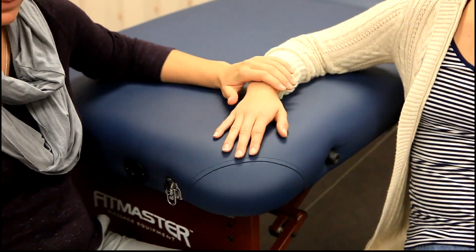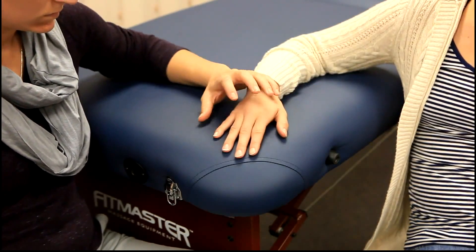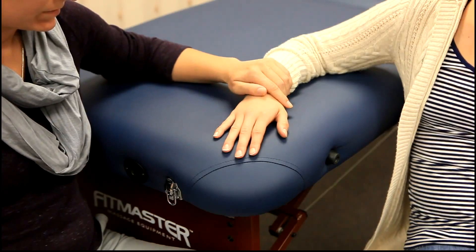We are now going to demonstrate MCP adduction of the index finger, ring finger, and small finger. The normal range of motion is 15 to 25 degrees.